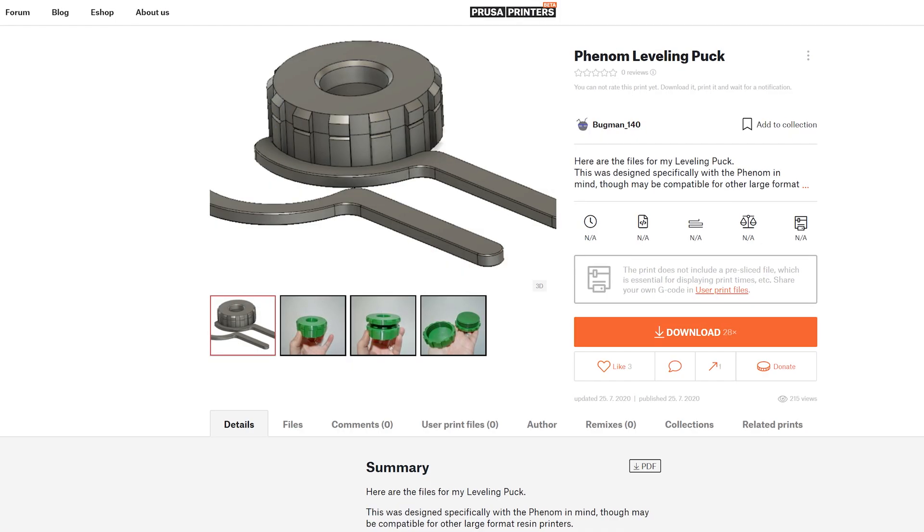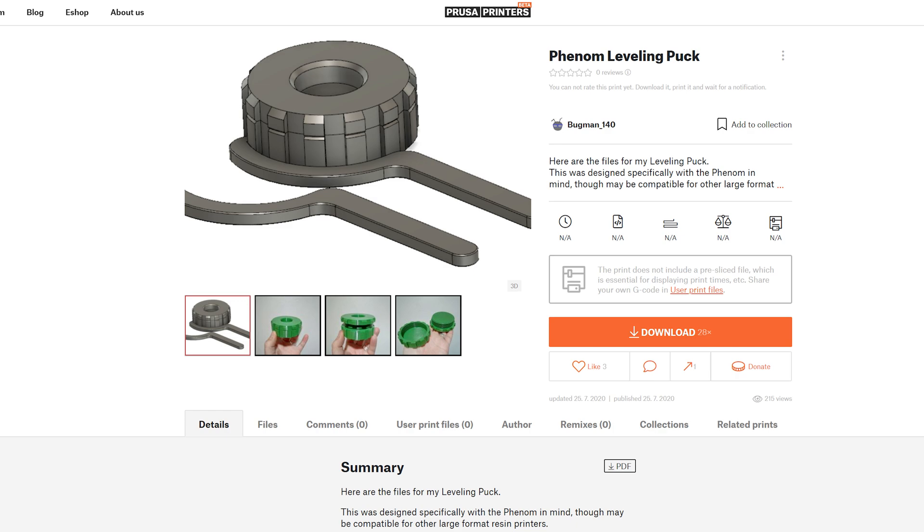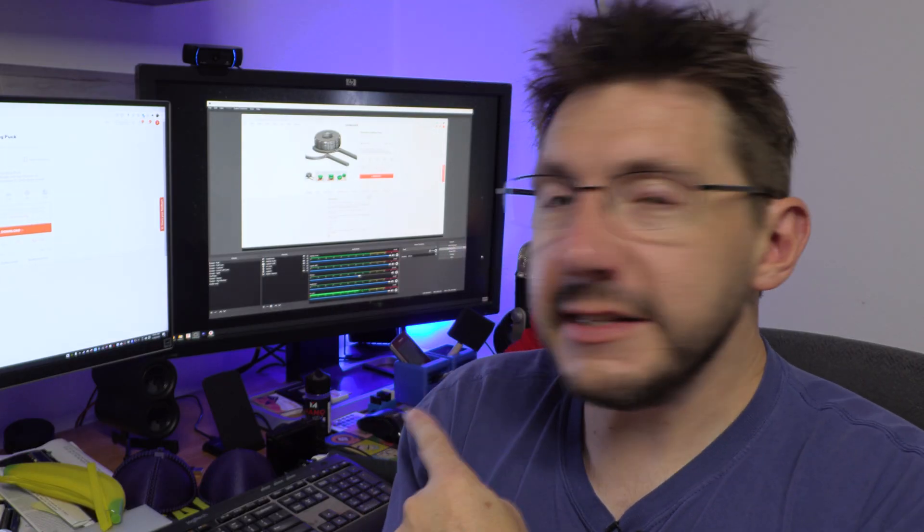And in order to do that, some machines have little feet that you can turn so you can level it. Or you can use this solution by Nick Daimlo — you know him as Bugman140 — and they are leveling pucks. He designed them for the Phenom series of machines. Essentially you have these twistable leveling feet, but 3D printable. It's a genius idea. So let's get these printed out.